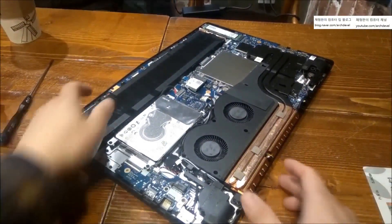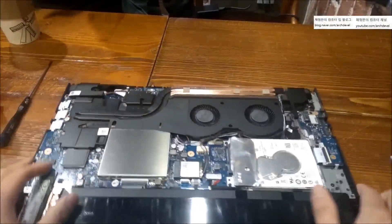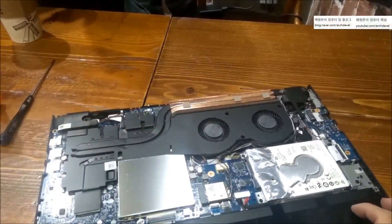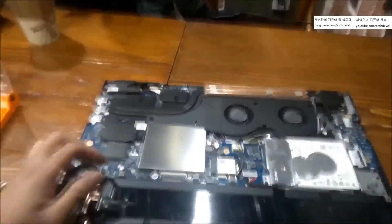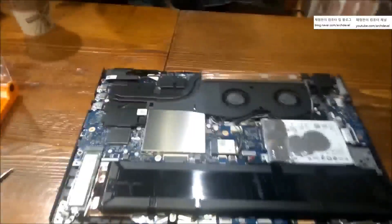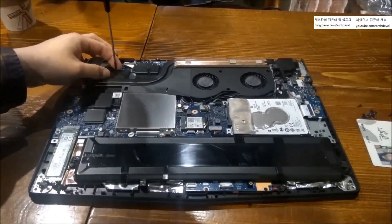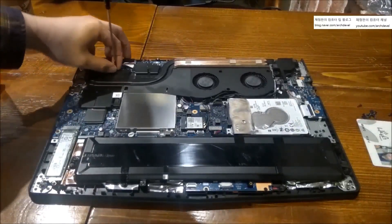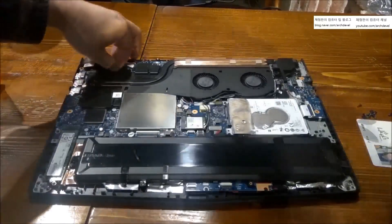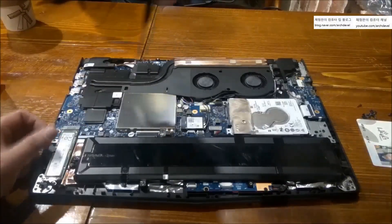The heat sink and cooler are divided, so you don't have to take off the cooler screws separately. There are 5 screws on the heat sink to take out. But when you start the work, first you should disconnect the battery cable — the one colored black, white, and red — though I forgot to do that at this moment. The heat sink has 5 screws, but they are captive screws attached to the heat sink so you can't fully remove them. Just loosen them and leave them.